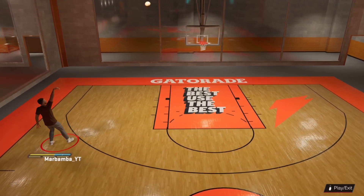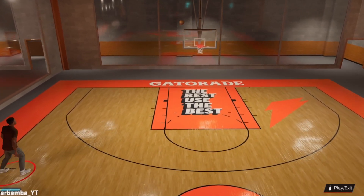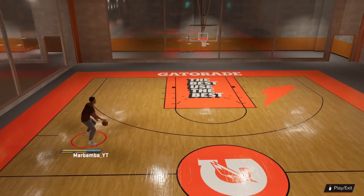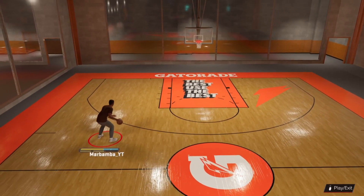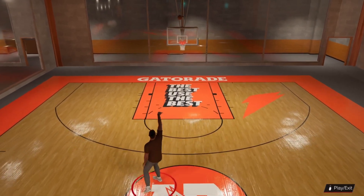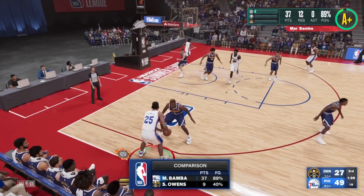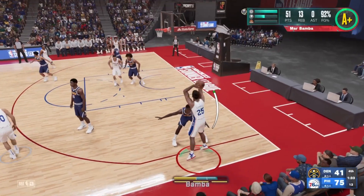What you're going to notice about this jump shot is that it has a whole lot of range. When you get used to this jump shot and really learn how to time it — oh my goodness — you're going to see some clips of me in NBA games just shooting over defenders. This jump shot, he can't even contest it.